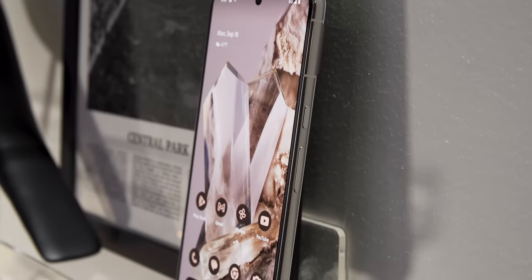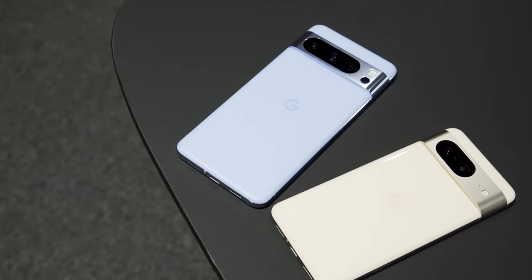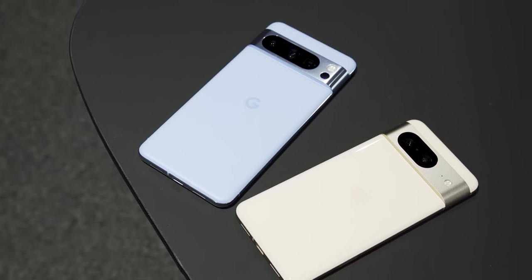Both phones come with the new Tensor G3 chip, as well as a bunch of new Google Assistant updates that make the phones ostensibly smarter for you. So maybe that price differential is worth the money? I won't know yet until I get to fully review a unit for myself. But in the meantime, here are my early impressions of the Pixel 8 series.